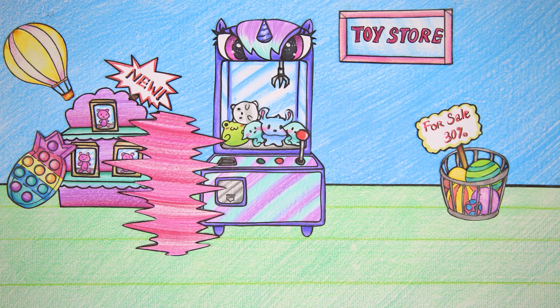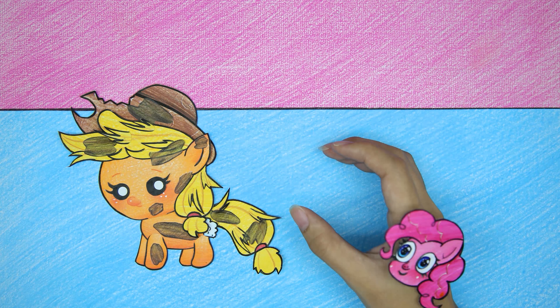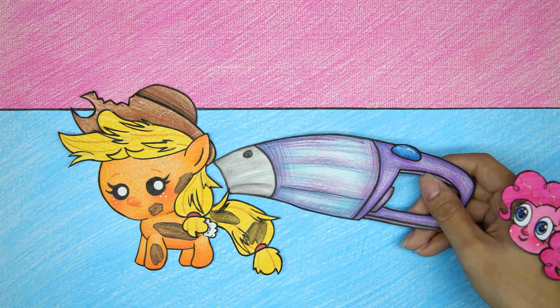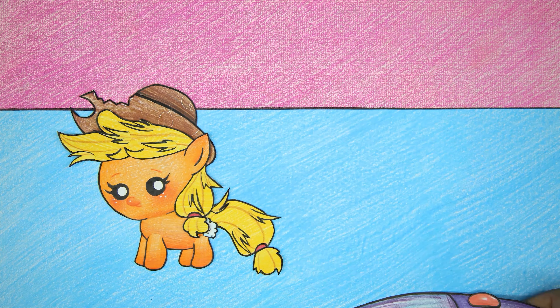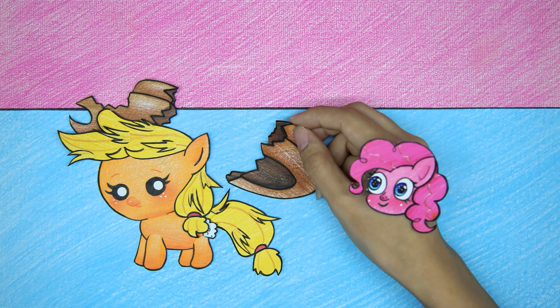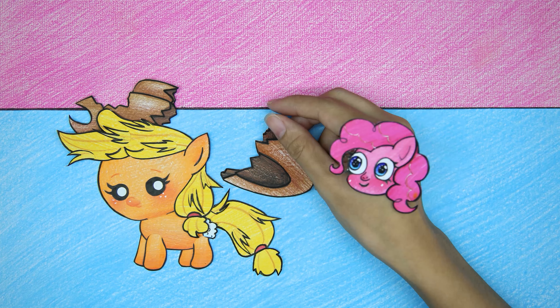Applejack Baby is dissatisfied because the animal claw machine broke at a crucial moment. Pinkie Pie brought it back and fixed it. Stuffed animals are cleaner now, but the Applejack Baby stuffed animal's hat is torn.